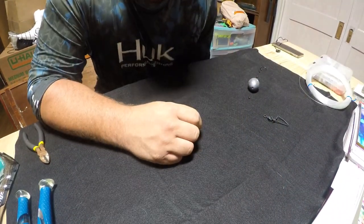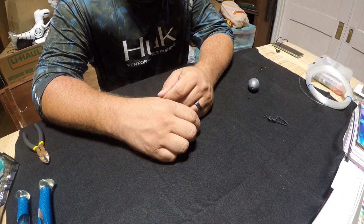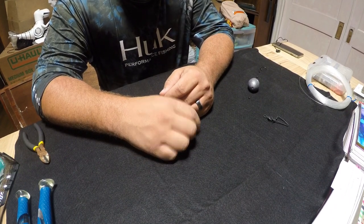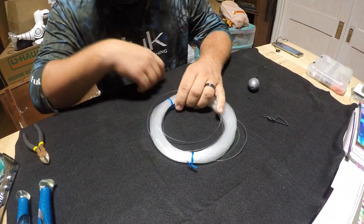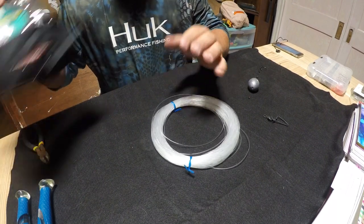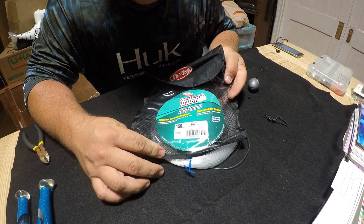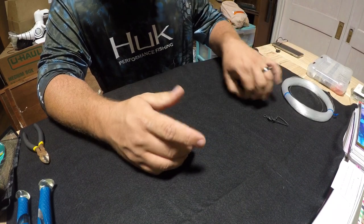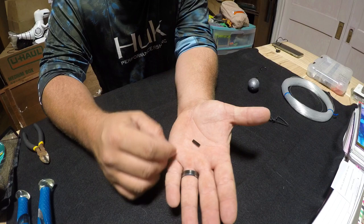We're going to do a quick video on how to do a basic snapper or bottom fishing rig for offshore. What I'm going to use is some Trilene Big Game, 150 pound — that is a 1.19 millimeter. The 1.2 crimps are a little snug, so I go ahead and step up to the 1.3 millimeter crimps.